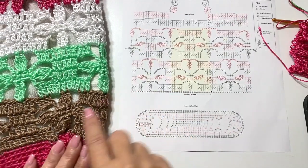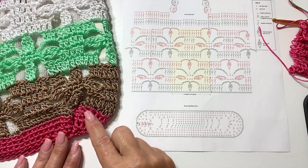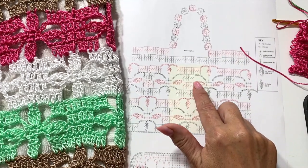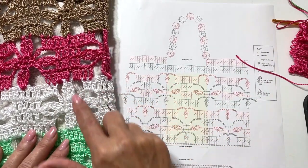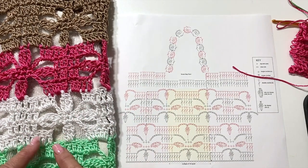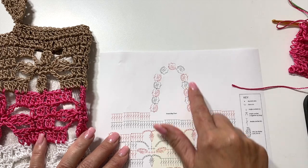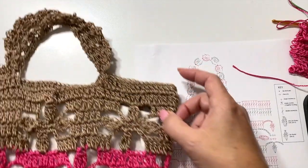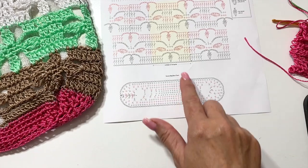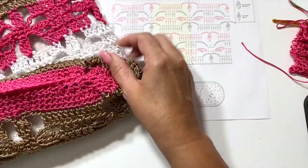The pattern begins with a starting chain right here. After you do the starting chain and join it to form a ring, we're going to work in rounds working up in the stitch pattern, repeating the stitch pattern for each of these color stripes if you choose to do it in separate colors. I will also show you how to modify the pattern if you want to do it all in one color.